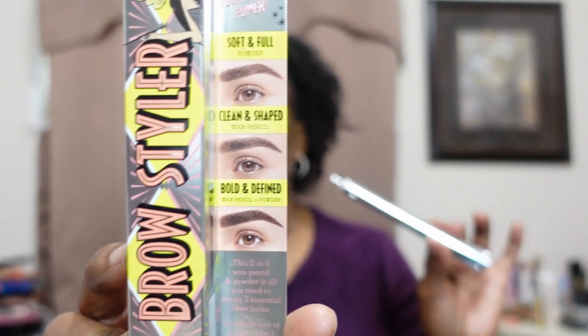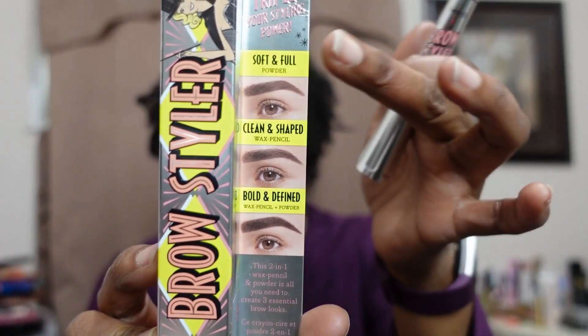This is supposed to be a powder and wax pen pencil on the other side. You're supposed to be able to get three looks with this: either a soft and full by just using the powder, a clean and shaped if you use the wax pencil, and then bold and defined if you use both. That's what the three different looks look like — I'm gonna just try look number one.